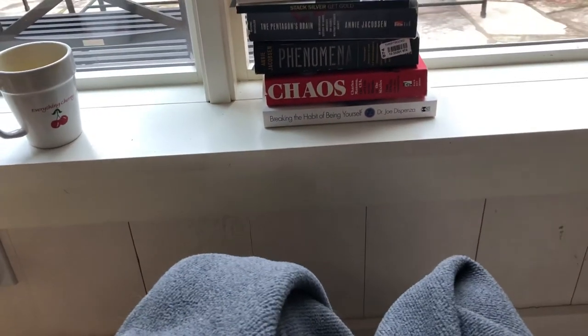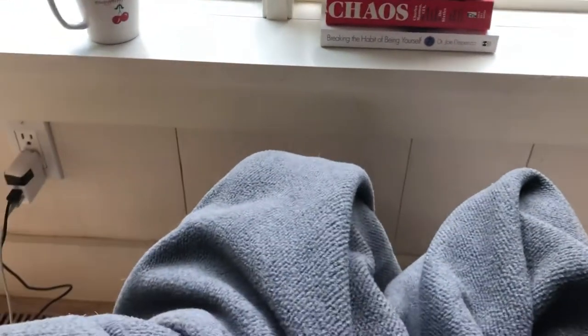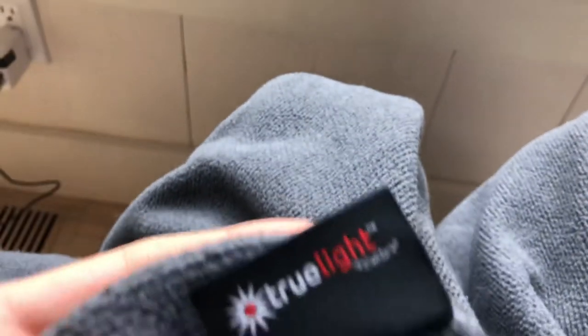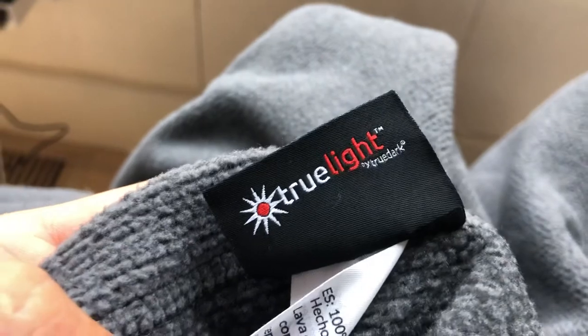This is Bobby Hunt 3, Blue Light Diet, and this has been the TrueDark TrueLight Regenerative Infrared and Far Infrared Blanket review.